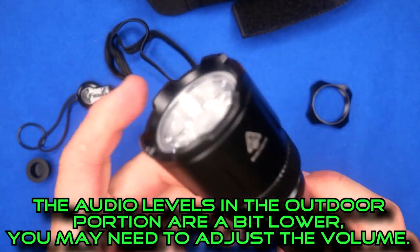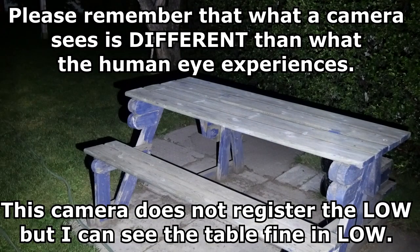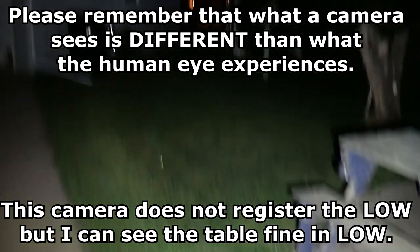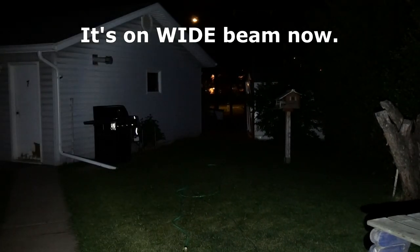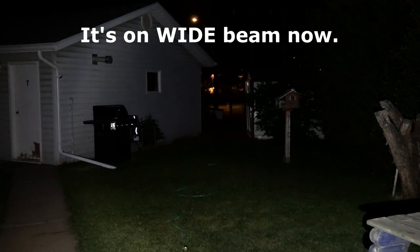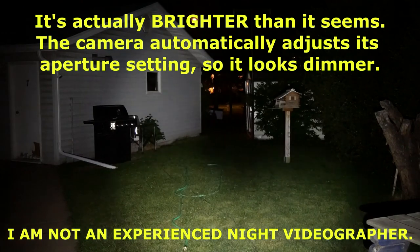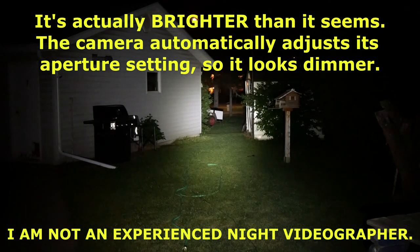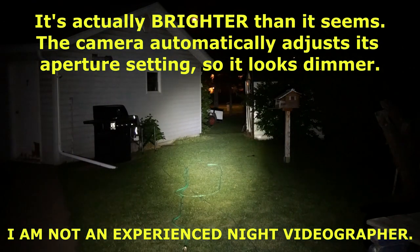I'll show some outdoor video of what that looks like. So that's low — the picnic table is right in front of us. Medium, high, turbo. In turbo with it all the way wide, let's do a little twisting to focus the beam. You like how that works? It's a continuously rotating focus — very well done. 900 lumens gives you a lot of light.